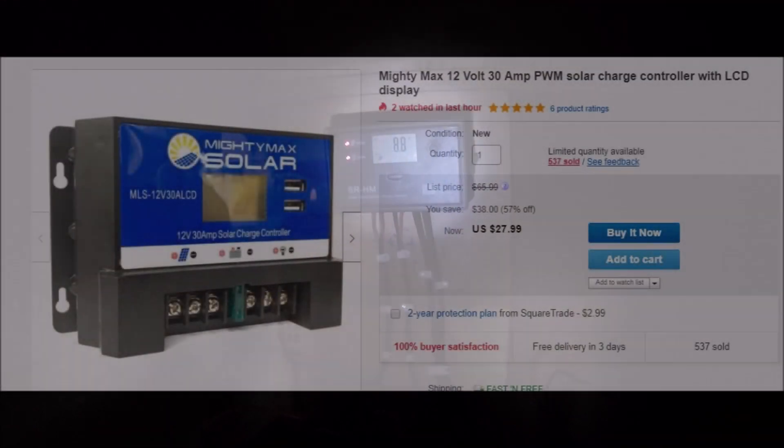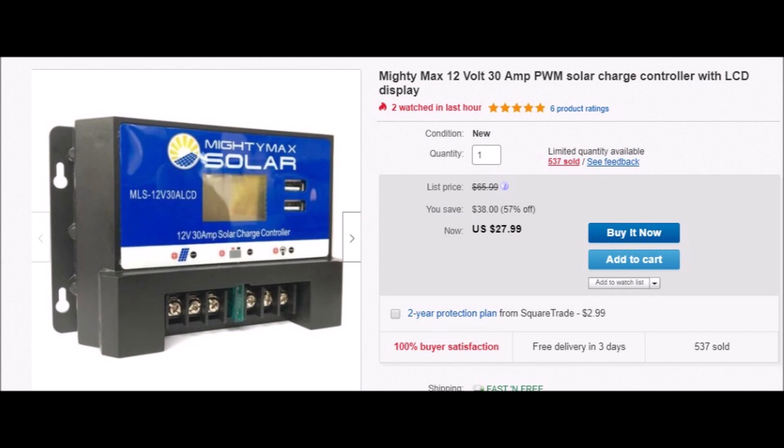Here my cables from the panel come up through the floor to my charge controller. I don't endorse any particular product here, but this is an example of a charge controller you can find on eBay for $27. It's a rather simple device. Your leads from your solar panels connect to this and then to the battery, and it prevents overcharging of the battery. It usually has a digital display as well that tells you your battery levels and input and output levels.